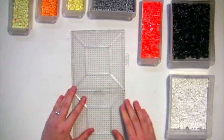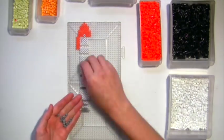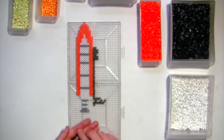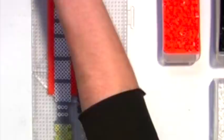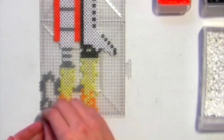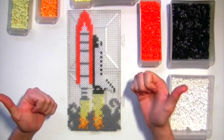Three, two, one, blast off! Very nice. I'm giving you guys a thumbs up here because the last bead I had to put down was the last bead in my hand — I just happened to grab the perfect amount. I love it when that happens.